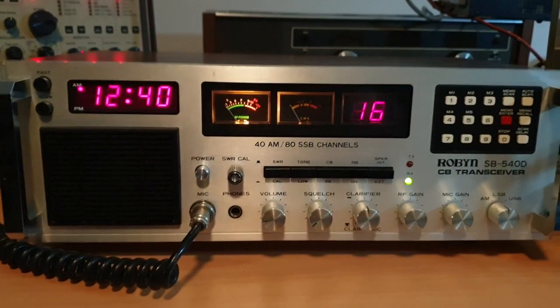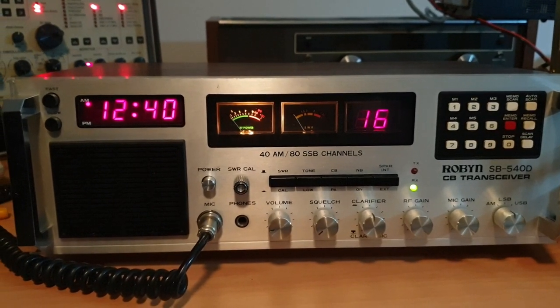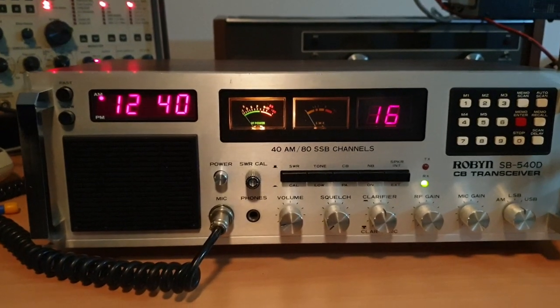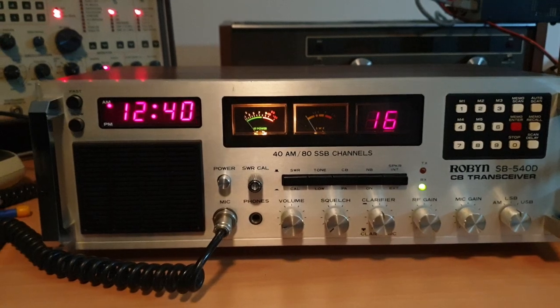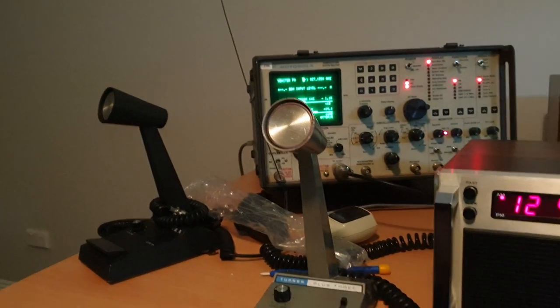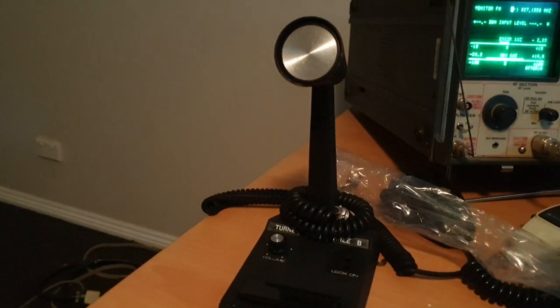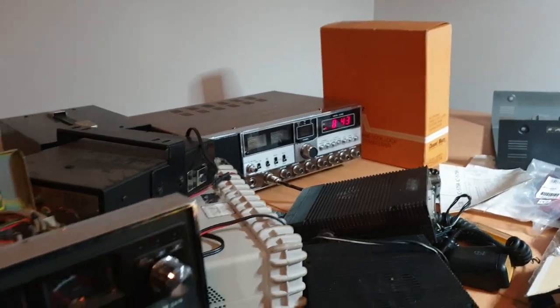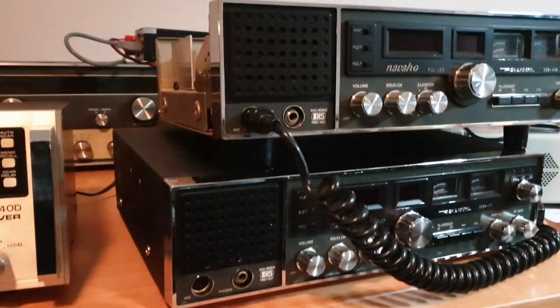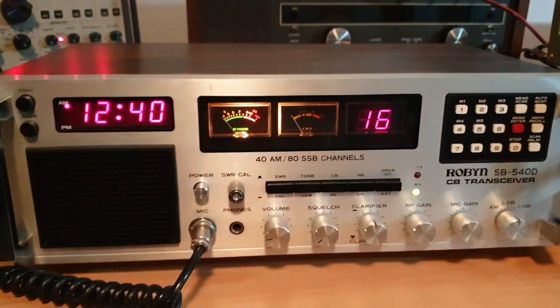I never thought I'd actually ever get to see one of these — you see them in the US, in photos and lots of things, and when one arrives on your doorstep it's a bit surreal. This is the Robin SB540D, and this one came with a Turner microphone as well. I've got the Plus 3B sitting right next to it. There's the Stalker XX as Michael likes to call them, and a couple of the Navajo TSC 457s.